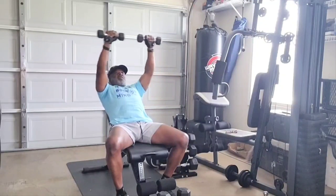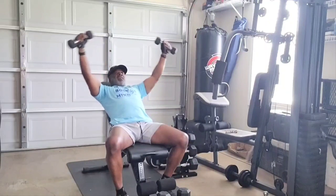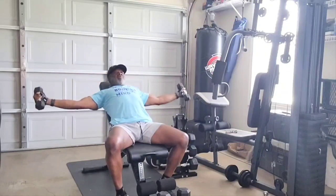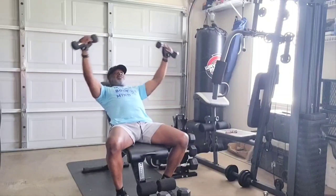Hashtag fit over 50. Hashtag fit over 60. Hashtag fit over 70, 80, 90, 100. You get better as you age.